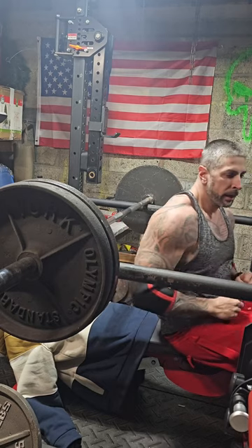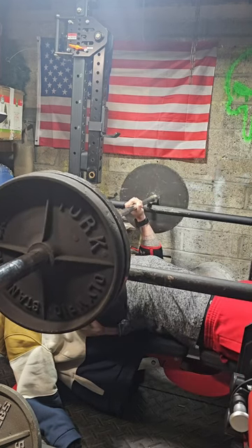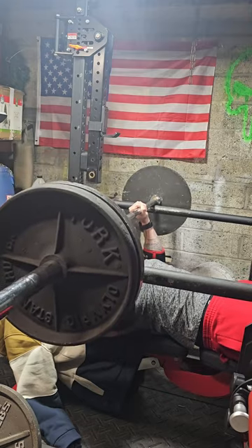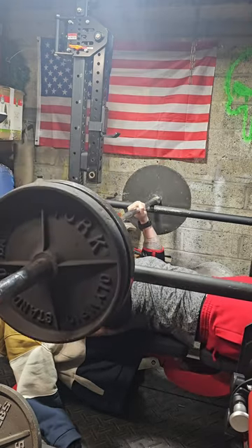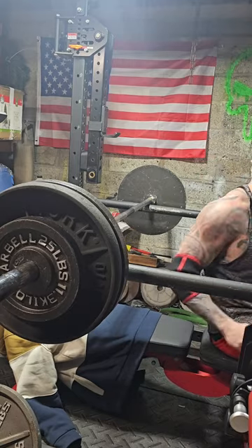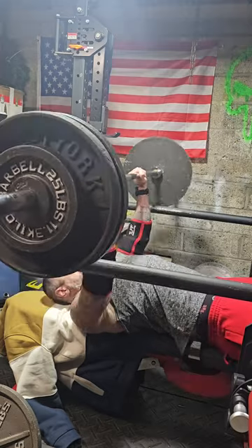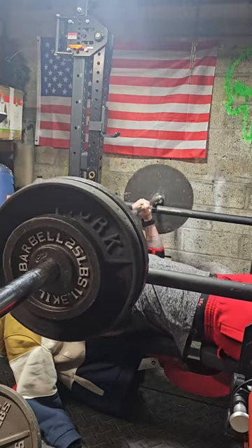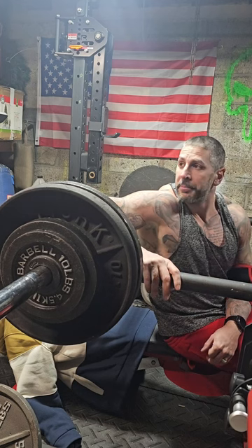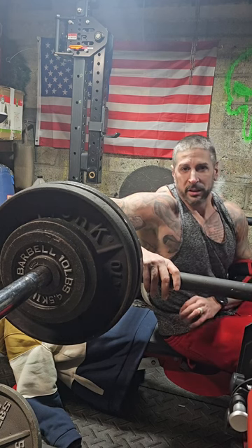Throwing the elbow sleeves on. Really focusing on the lockout, so it puts a little more stress on the elbows. Now we're getting serious. I probably should have set the safeties up a little higher — starting to feel it on my chest a little bit. That's alright, really focusing on top of the movement, so a little chest activation is alright.